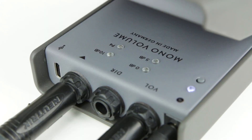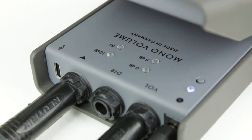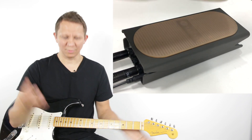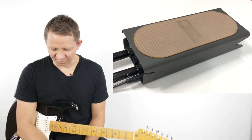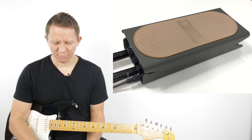When we're in 0 dB mode the LED flashes slowly, and when we go into the 12 dB boost mode the LED flashes at a quicker rate. That's the Leila Mono Volume S — I think the S stands for Small.